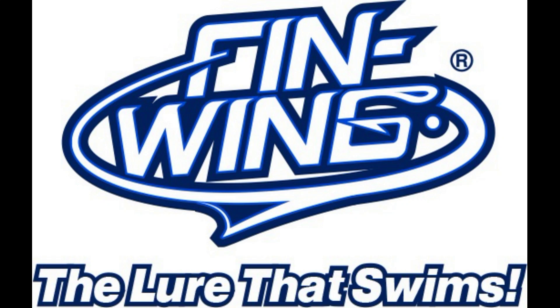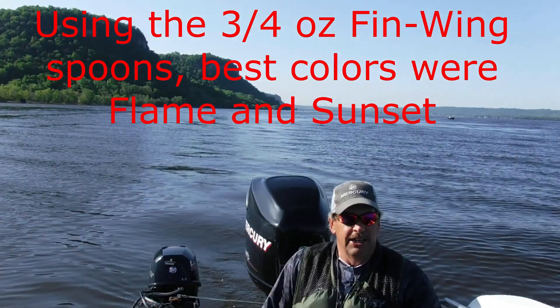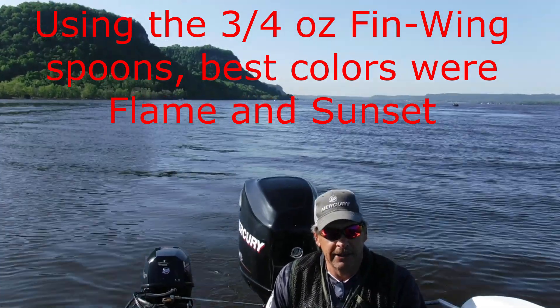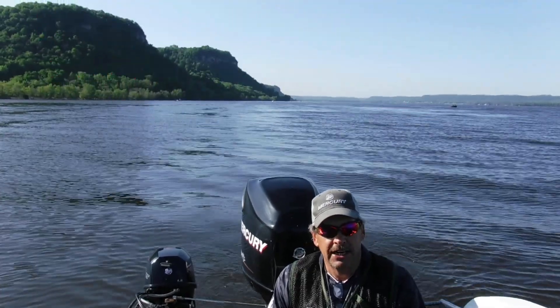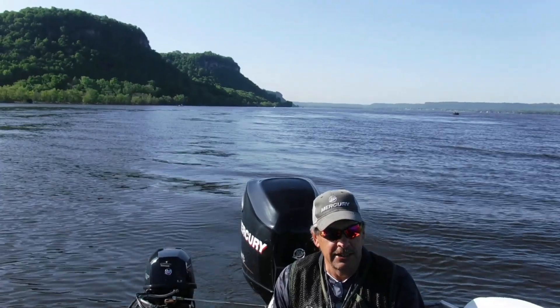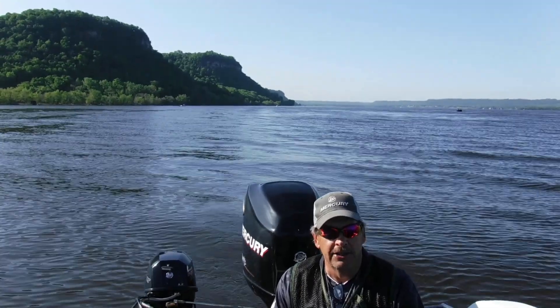Welcome to the Finwing — the lure that swims. I put together a how-to tips and tricks video, hopefully you enjoy it. Good morning, we're out on Lake Pepin trolling the Finwing spoons, trying to capture some video, some tips, and some fun. Stay tuned — we just got lines in the water and we will see how this goes, with more details to follow.